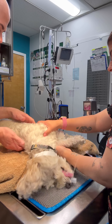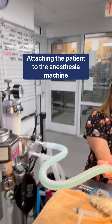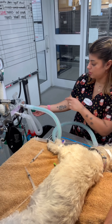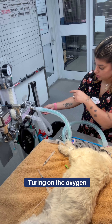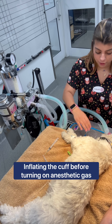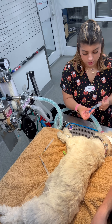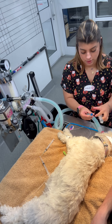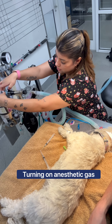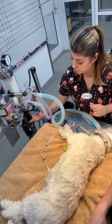I'm going to put him on his side and attach him to it. Making sure to turn on the oxygen first, and then inflating the cuff before I put it on my anesthesia. I'm going to push the pop-up valve so I can give him a breath, making sure it's working.